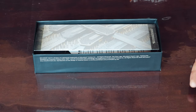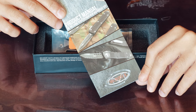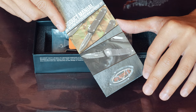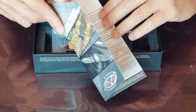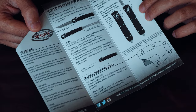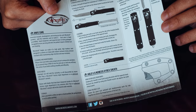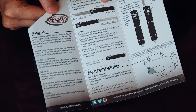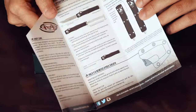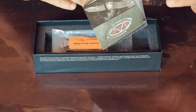Inside there's a little card with some history about Microtech and the different types of knives — you get the Ultratech, the Halo, and others shown on here. Then there's general knife care and operating instructions. This particular model is a double action: there's one action and then the half action, as opposed to the single action. Plus the card includes Microtech's Facebook, Twitter, and Instagram.